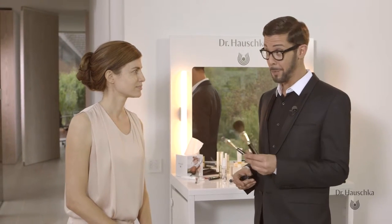Hi, I'm Karim Sattar, International Makeup Artist for Dr. Hauschka. And with me today is our beautiful new face, Daniela, for the upcoming foundation campaign. Enjoy the application and sit back and relax.